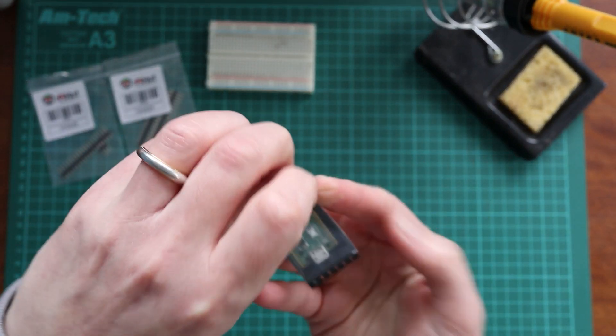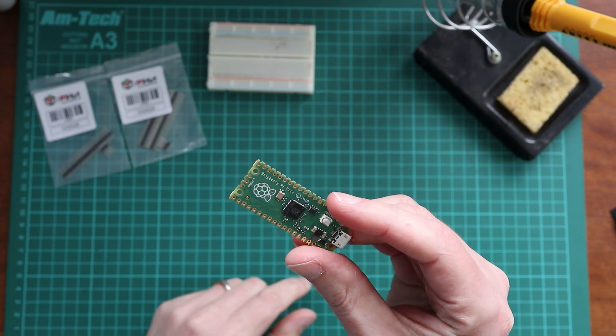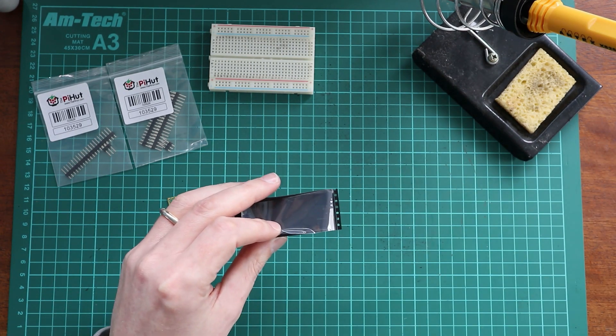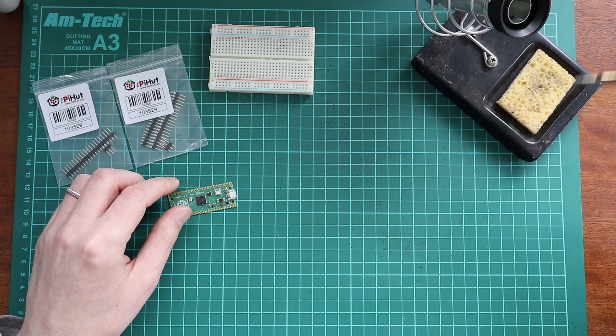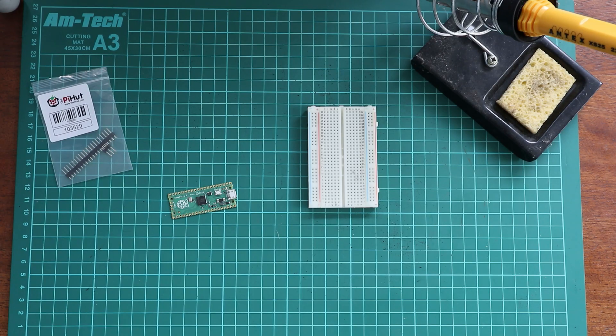Let's do a quick unboxing of this Pi Zero. Look at that — unboxed! So let's wait for that to warm up. That must be Pimoroni packaging because they've got two others with Pihut on them. I've actually routed this cable around the back of everything because I set it up originally so it was dangling down the front of my desk, and I could see myself knocking it off the table and then burning myself, which is not what we all need.